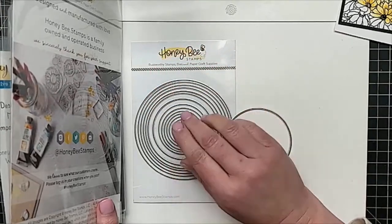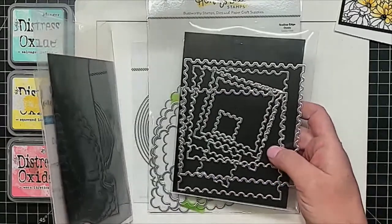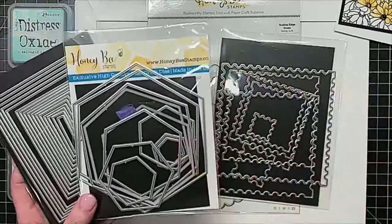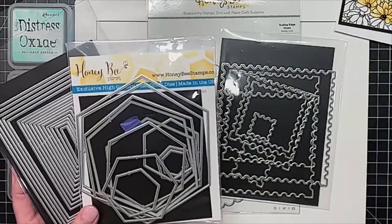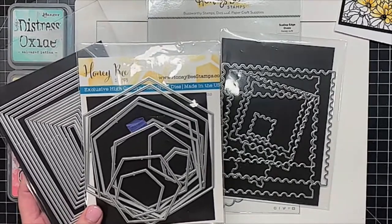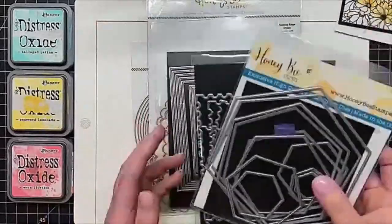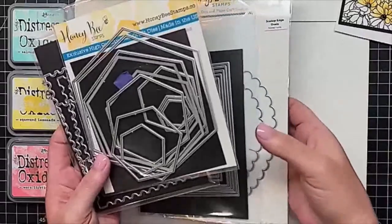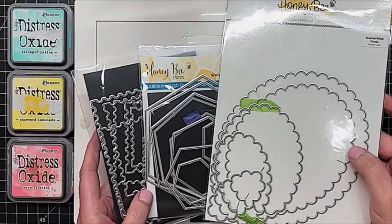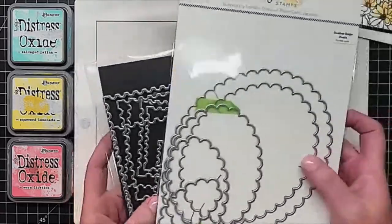I'm seeing circles, scallop, rectangle, hexagon — let's see. Postage stamp. I'm seeing hexagon and postage stamp — maybe because those are a little more odd, a little different. I see scallops, circles, ovals. Postage stamp seems to be getting the most votes, so let's go ahead and move on with the postage stamp — these little square ones.